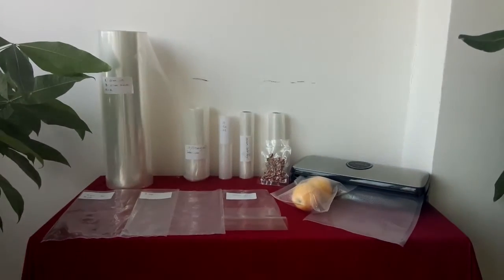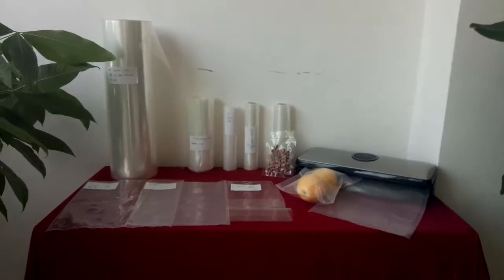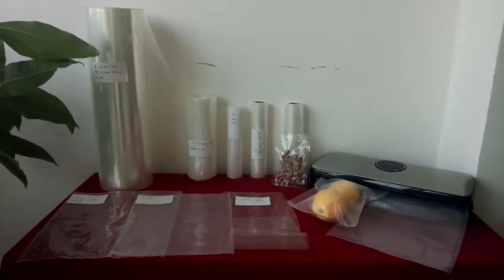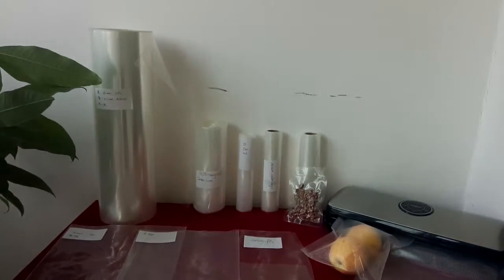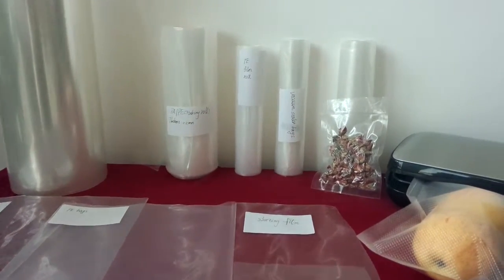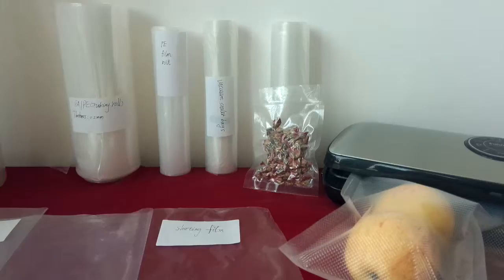We are a professional manufacturer of all kinds of packaging films and vacuum bags. We use food grade material for all products. For example, high barrier sheeting films, co-extrusion nylon tubing films, embossing vacuum sealer rolls and PE films.